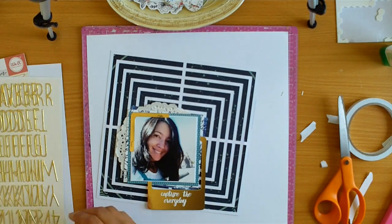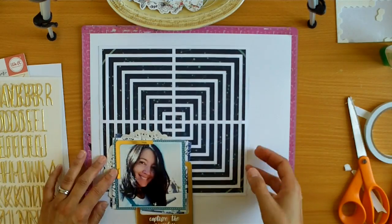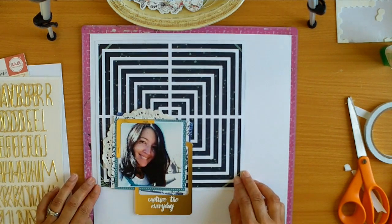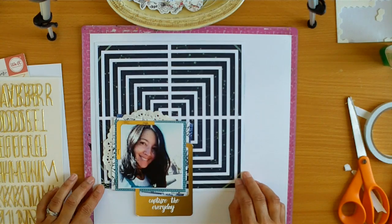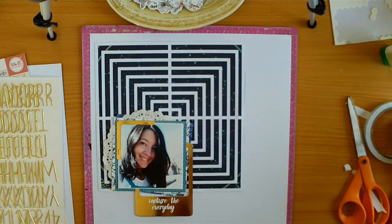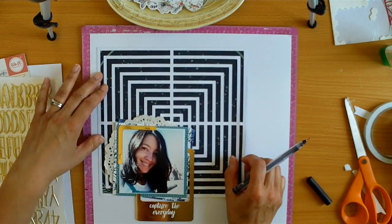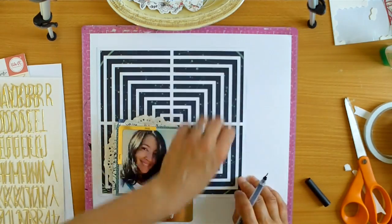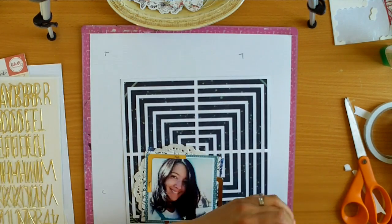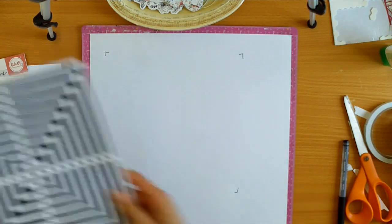The staples are silver and the frame is gold — it doesn't bother me. It's a small detail and once I add my embellishments I don't really think I'm going to look at it and go, oh no, silver and gold. So here I'm just marking out with a pen where that square is going to sit and just checking to make sure.